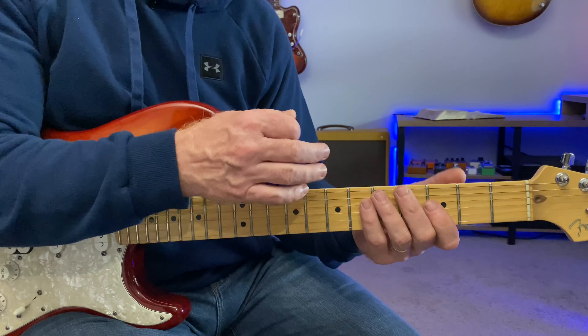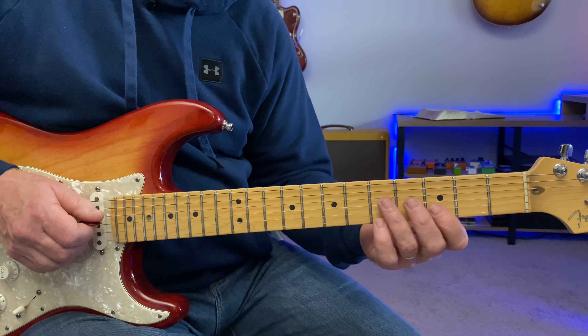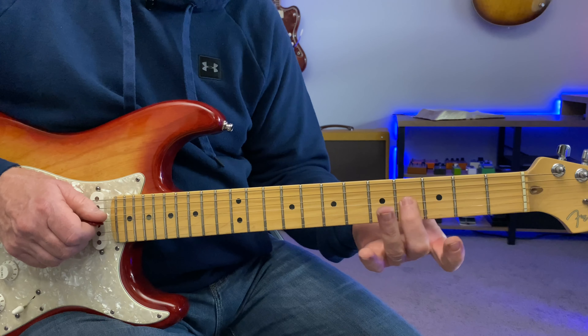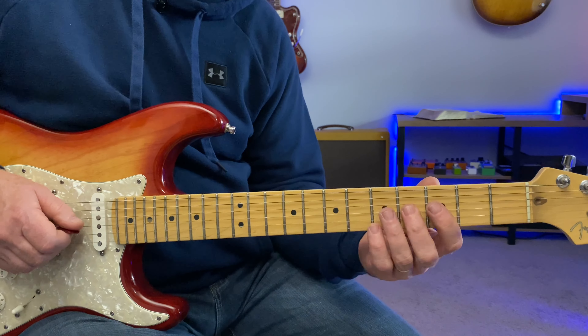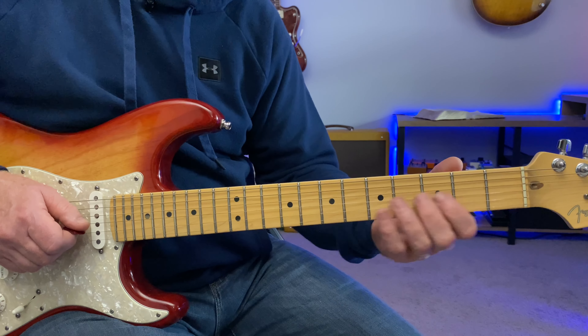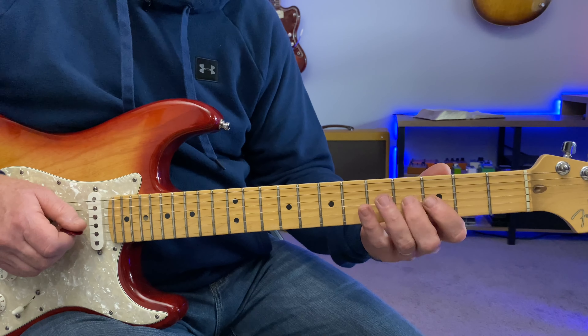For me, connecting the chord to the scale means you have to at least add some of the chord tones. In the G here, this B note is a chord tone of the G but it's not in the minor pentatonic because it's the major third. That's why hammering up to it sounds good a lot of times.